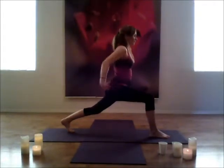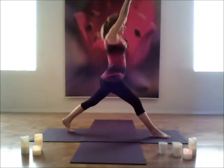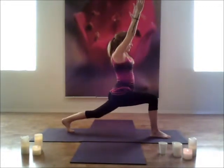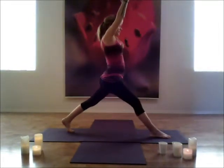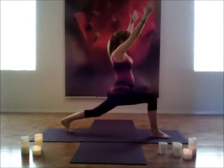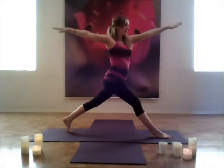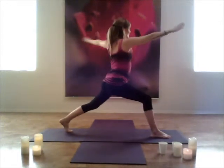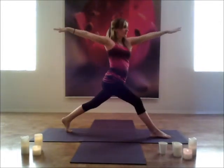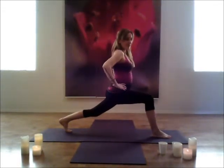Coming all the way up for that high crescent lunge. Reach your palms, stretch to the ceiling. Straighten that leg and come down. Inhale up and exhale down — for two. Inhale, exhale down. Inhale open and pressing down. And then maybe you want to twist open, and as you come down and come back up, twist to the opposite side and come down.